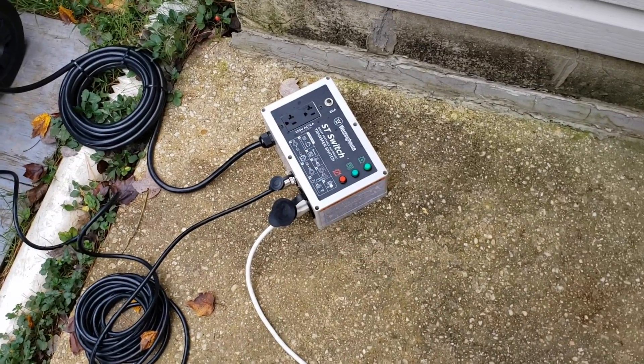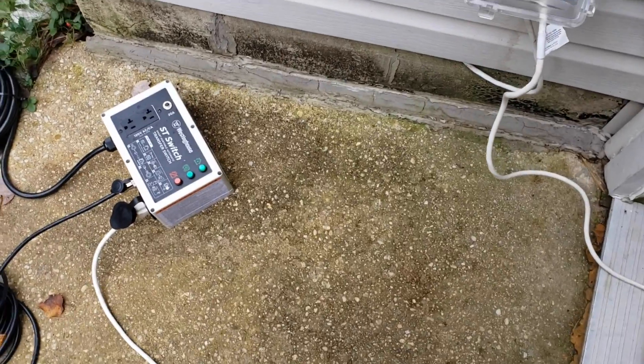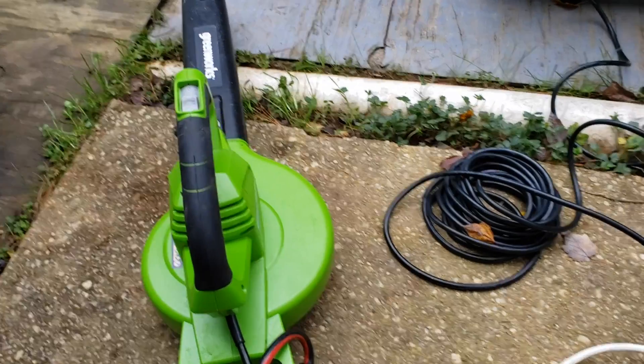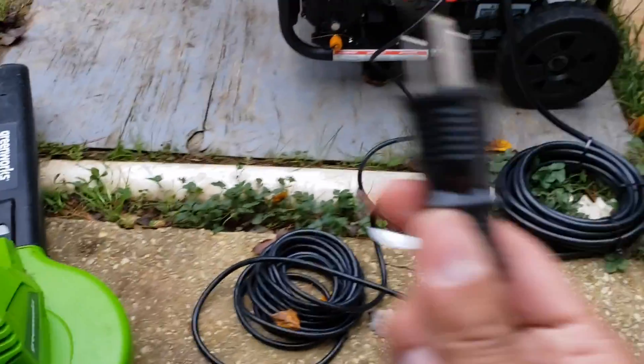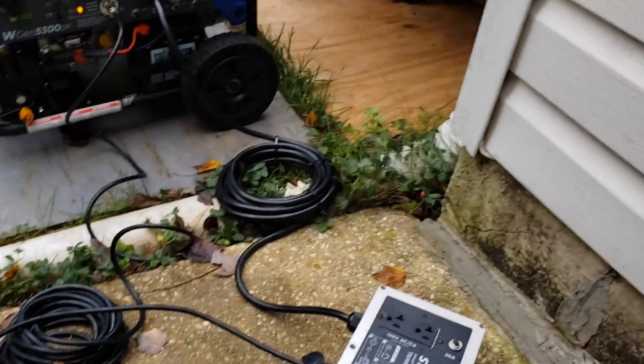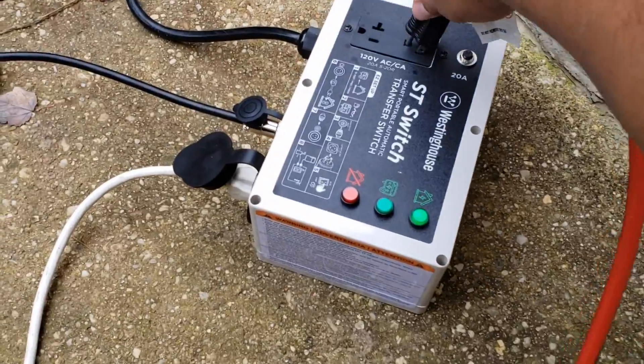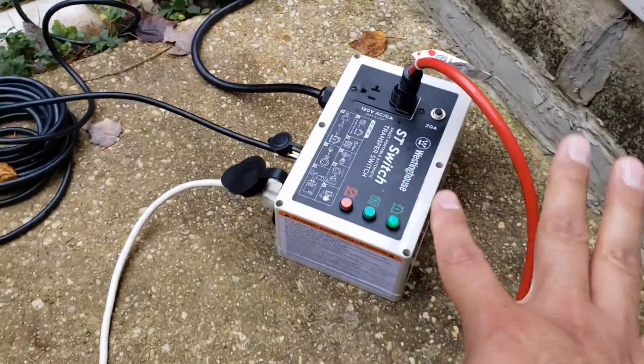When your power turns off, this is supposed to automatically send a signal to your generator and then kick it on. So I'm going to test it out with a leaf blower right now. This electric leaf blower I would normally connect directly to my wall outlet outside, but just for a simulation, I'm going to connect it to this switch — simulating being indoors.